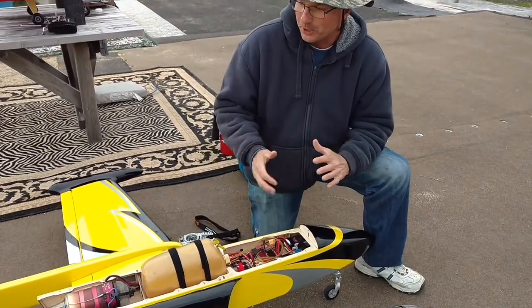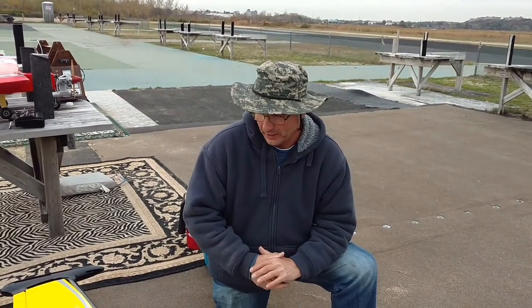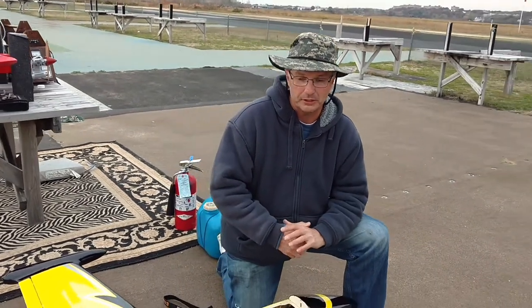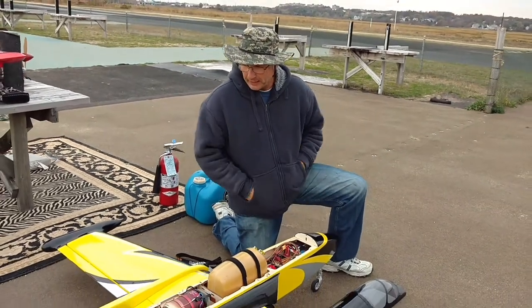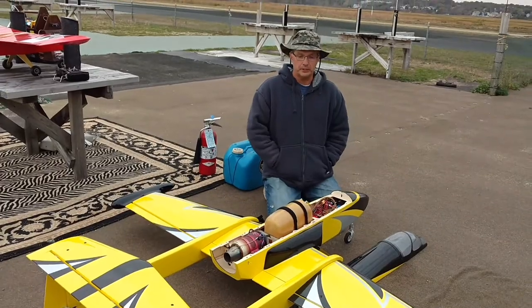So we're going to do a maiden flight on the V2 Sprint by Boomerang RC Jets. Many of you guys have been following my posts on Facebook and various social media sites and you know I was getting ready to do this today. So I figured I'd give you a little video to introduce you to the new version and some things that we made changes to.